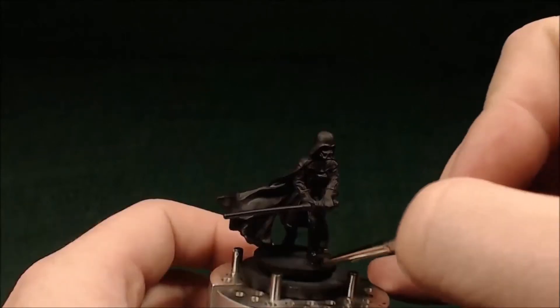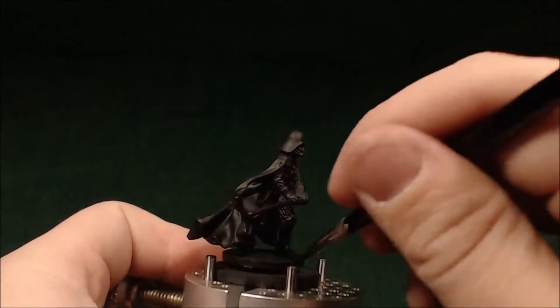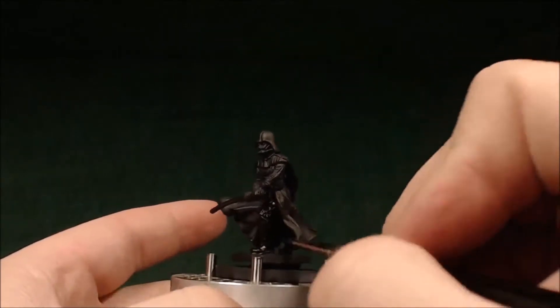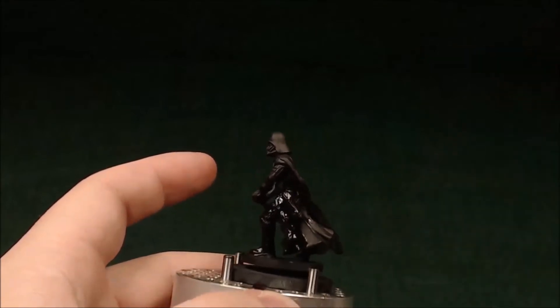Let's get started. So I've gone ahead and primed this model black, and I'm going to follow through and just paint a coat of black on underneath. That way, if I need to do any touch-ups later and I have to do those touch-ups in black, there won't look like there's two different shades of black on the model.